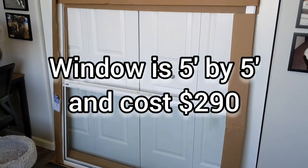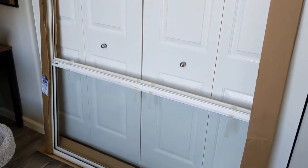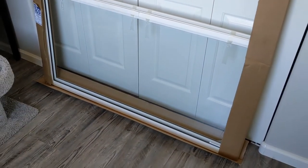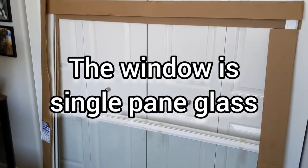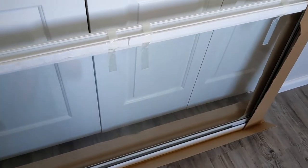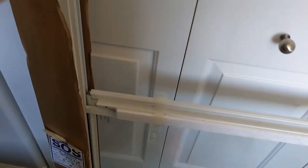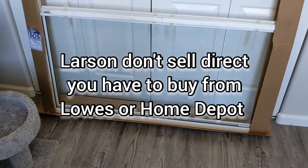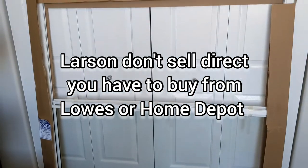Almost four months ago I placed the order for these Larson Comfort Seal interior windows, and four months later, here they are. This is pretty much how they came wrapped — cardboard protecting them on all sides, the windows in their sort of open position, tied shut, and they're just in plastic straps. Other than that, there was no extra protection. So let's get this properly unwrapped and see what needs to be done.